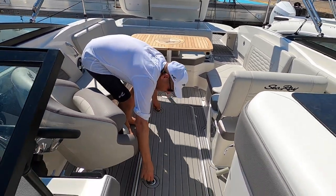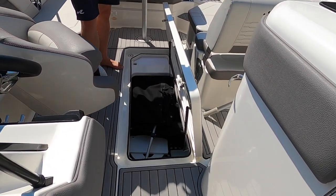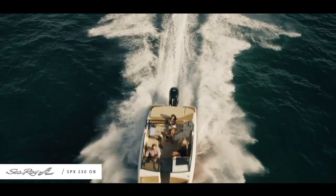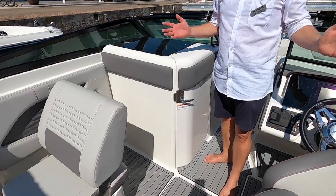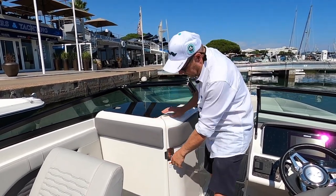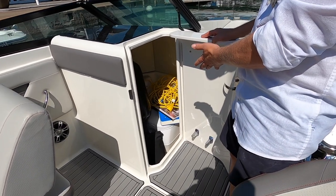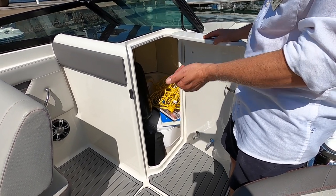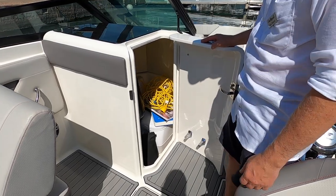There's also a ski locker here — a good place to stow a wakeboard or water skis. Another great feature on this 23-foot boat is a separate hatch door that opens to a toilet compartment. This version has a pump-out toilet, but you can also opt for a normal removable one. When not in use, it's very easy to store fenders or other items in there.